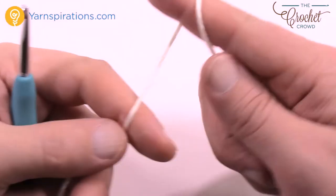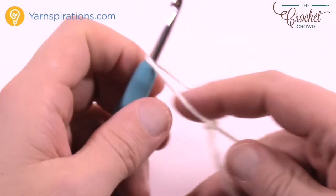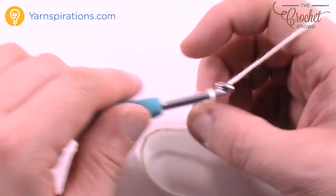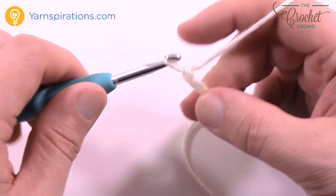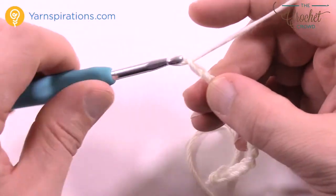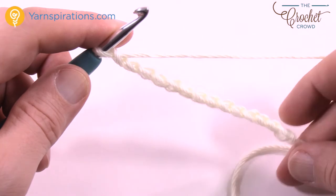Let's start at the very beginning. We are going to use the main color — that's subjective to you, you can decide what works for you. You're going to do a total chain of 14: 1, 2, 3, 4, 5, 6, 7, 8, 9, 10, 11, 12, 13, and 14. Be careful not to twist the chain.